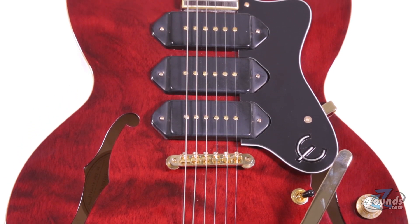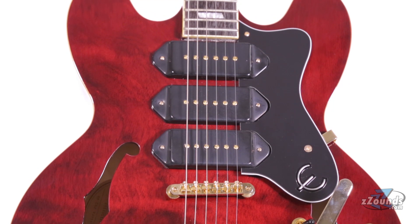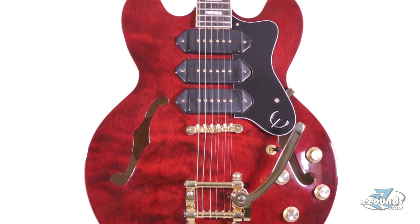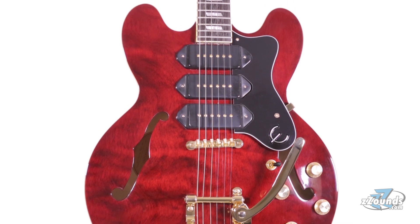One of the coolest features on this guitar is the pickup configuration. Here we have three dog-eared Alnico P90s. When you combine this with a semi-hollow body design, you get a great selection of bell-like tones.